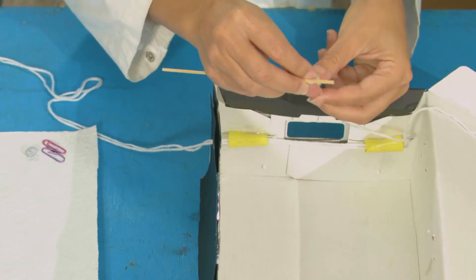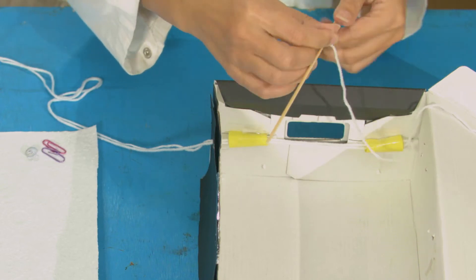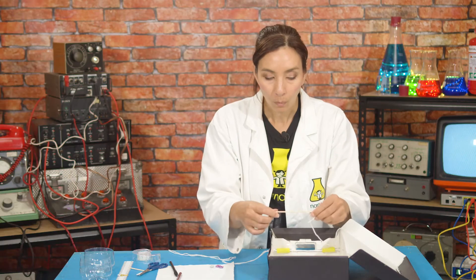Take one of these pieces of string and tie it around the end of your skewer. You probably want a double knot if you can to make sure it doesn't fall off. There we go, we've got one end tied.